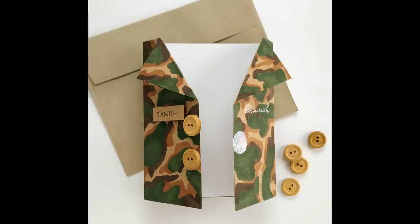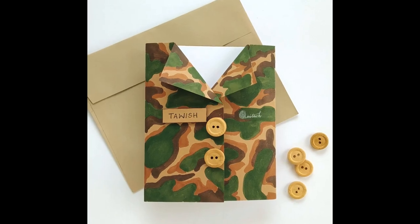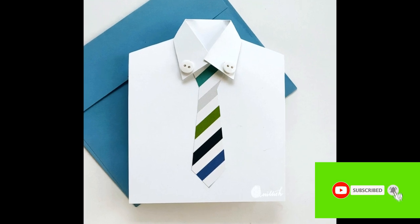Let me also share that I made Father's Day shirt cards — if you're planning to make some, don't forget to watch my video on them linked in the description below. I would love it if you'd subscribe to my channel if you haven't yet, and let me know what you'd like to learn next!